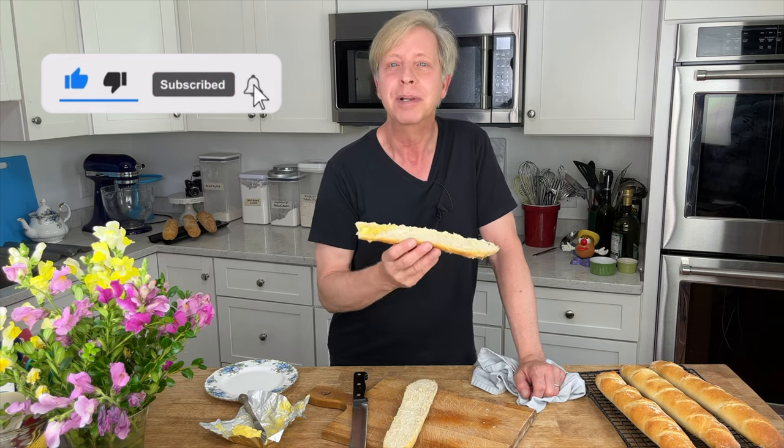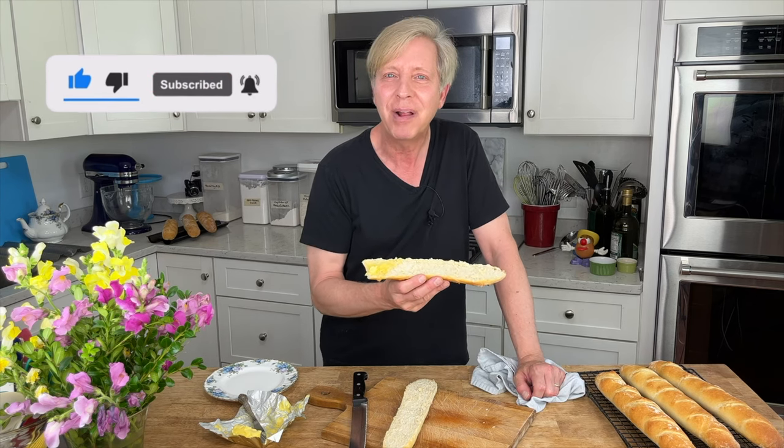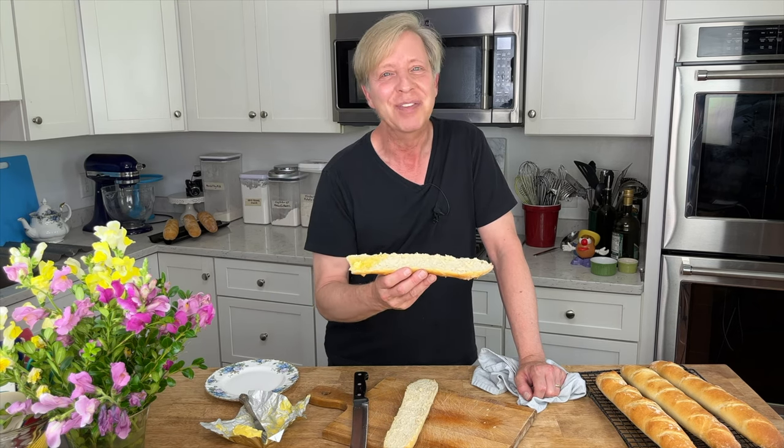I hope you will give these baguettes a try someday. I'll post the list of ingredients in the description below, and I'll also put a link to that baguette pan in the description box below. Thank you so much for watching. I hope you'll give this video a big thumbs up, and if you haven't already, please subscribe and tap the bell icon to receive notifications every time I upload a new video. Thank you for watching — I'll see you next time. Bye for now.